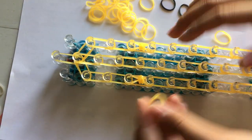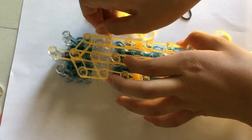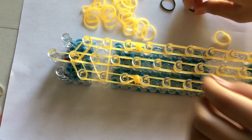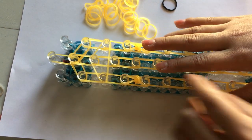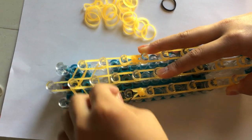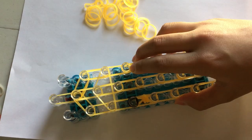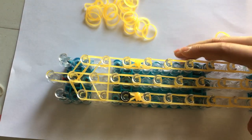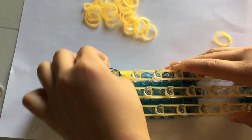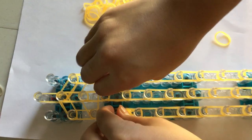I'm going to take a single band and put it across this peg like that. Now I'm going to take a black band for the eyes and wrap it around this peg four times: one, two, three, and four. I'm going to do the same thing on this other peg right here — one, two, three, and four — like that.